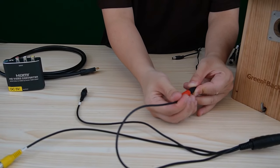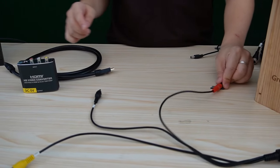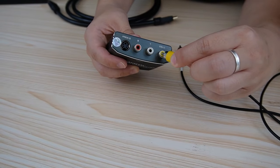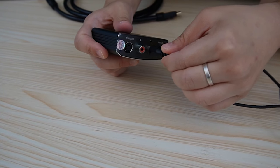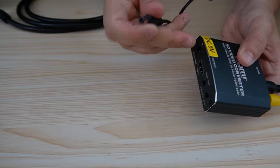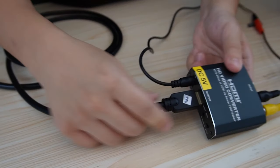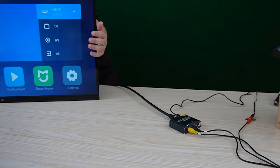Power up our camera using the red one. Then use an HDMI video converter — connect the yellow line here, which is the signal, and the black one, which is the audio, to the white one. Let's power it up using DC 5V. Use an HDMI cable to connect with the converter and to our television.